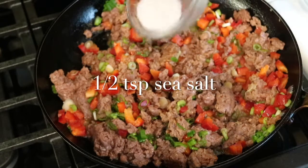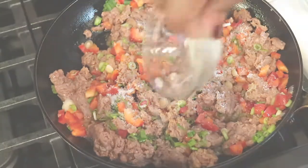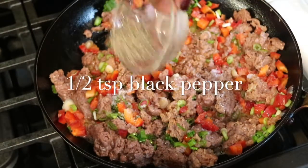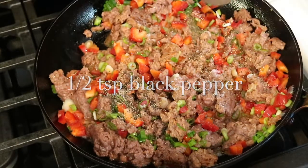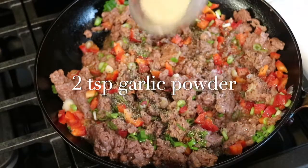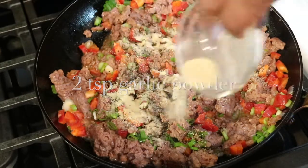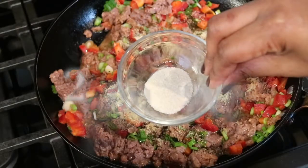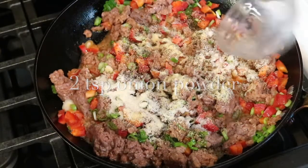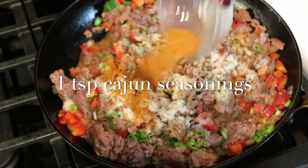Now I'm ready to add my seasonings. I'm going to start off with a half a teaspoon of sea salt, a half a teaspoon of black pepper, two teaspoons of garlic powder, two teaspoons of onion powder, and for a little kick I'm going to add one teaspoon of cajun seasoning.